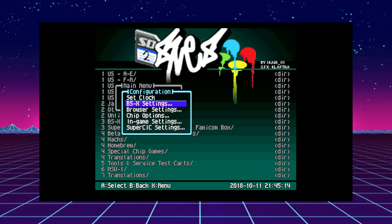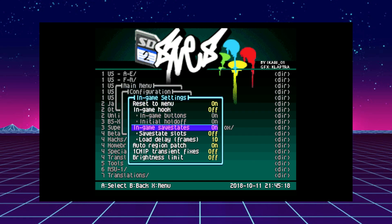If you go into configuration you're gonna have some new options in game settings. You'll have in-game save states — the default when I first put this firmware on was off, so you want to turn that on if you want to use the feature. Save state slots: off by default, but if you turn it on you get four different save state slots. You select which slot by pressing the select button and a direction on the D-pad — up, down, left, and right. I'm currently using the Analogue Super NT and that conflicts with my hot keys, so I'm leaving it off for now.